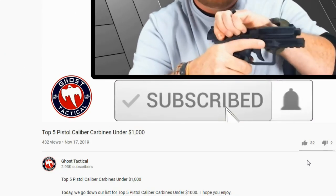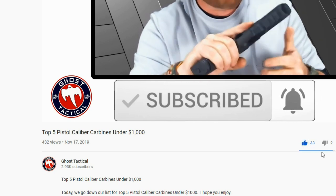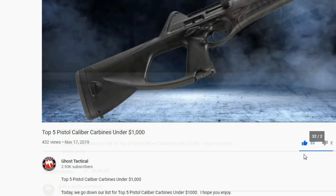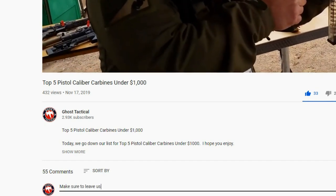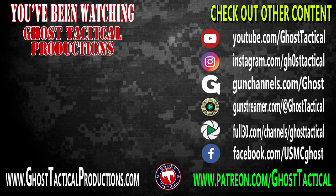Now that you've subscribed and hit the notification bell, hit that thumbs up button — we honestly prefer the thumbs up. Leave us a comment below; we love hearing your feedback. For more awesome content, check out our website at GhostTacticalProductions.com and find us on all our social media platforms. Until next time — Semper Fi.